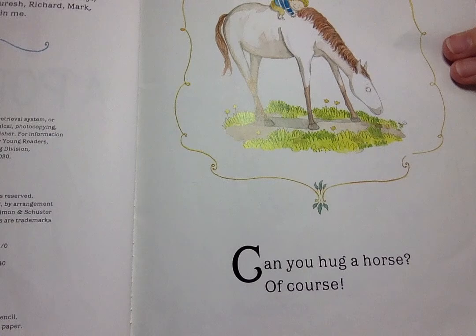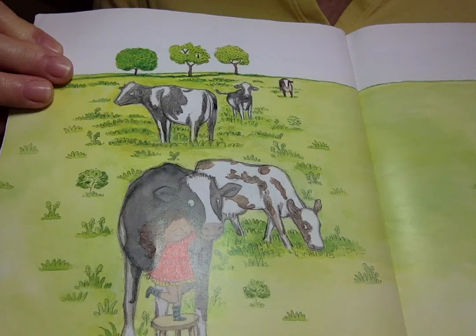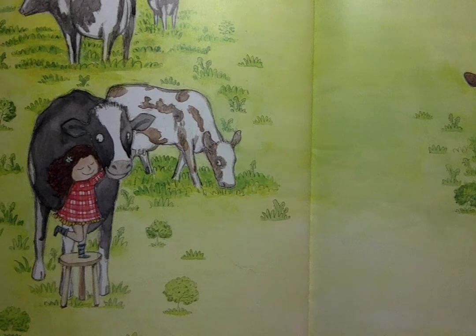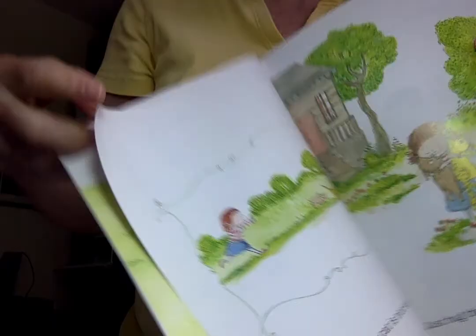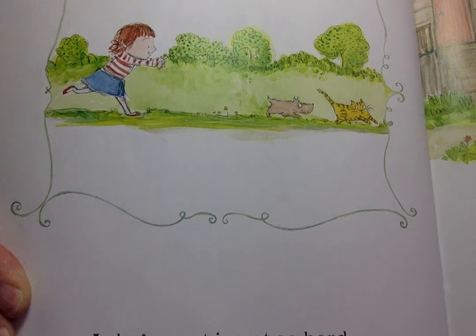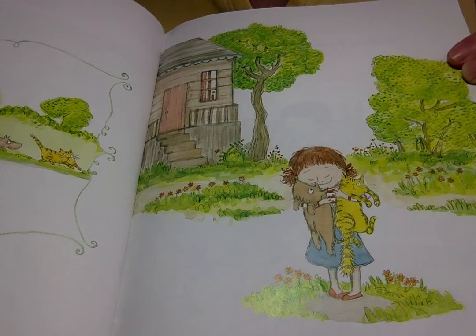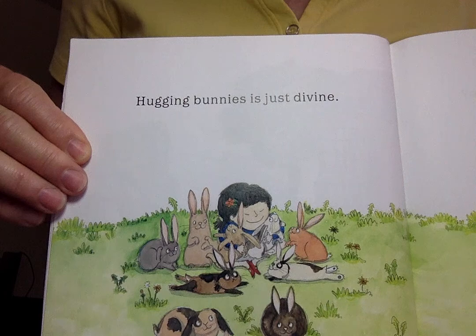How do you hug a porcupine? Can you hug a horse? Of course. And a cow with arms around her neck, that's how. A dog or a cat's not so hard. Just hug them in your own backyard. Huggy bunnies, hugging bunnies is just divine.